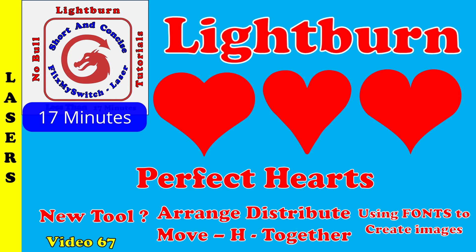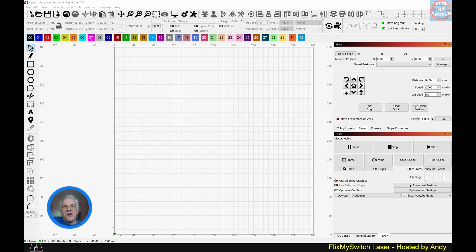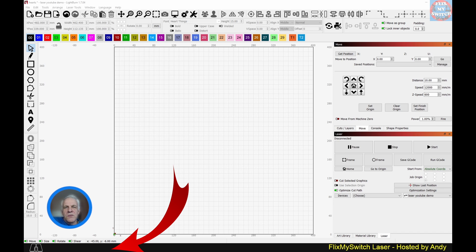Welcome to a new short-form video on learning LightBurn. Good afternoon, Andy here from Flick My Switch Laser. With Valentine's Day quickly approaching, I thought I'd show you a few ways to draw the perfect heart. The perfect heart is however you prefer to draw or copy it, and I'm going to show you some new tools you may not have used before.